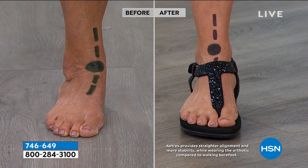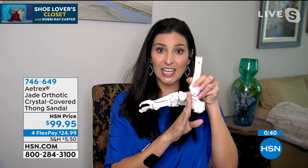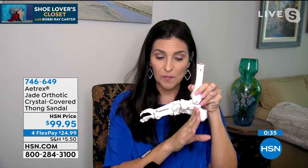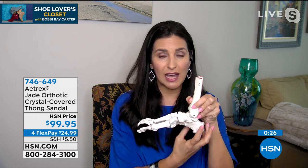Do your feet have plantar fasciitis issues? Do the balls of your feet burn? Is the metatarsal pad underneath the front of your foot in a lot of pain? We have great heel cups and great arch support in different areas of this shoe to prevent that. Our arch support actually begins further back than most shoes — it starts underneath the heel, because that's where the arch begins. The highest point is at the arch, but the support starts at the heel to stabilize the foot.